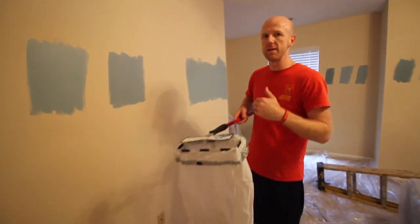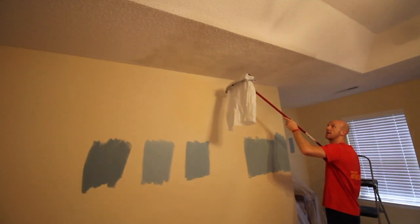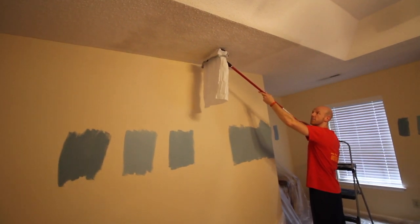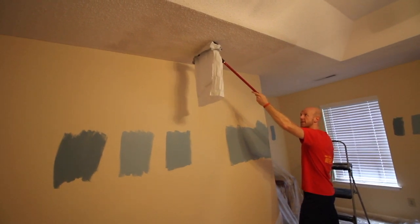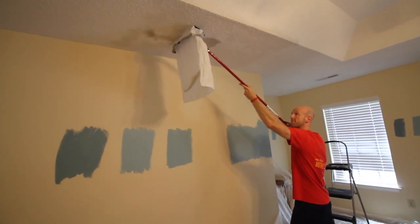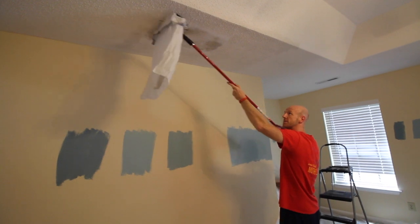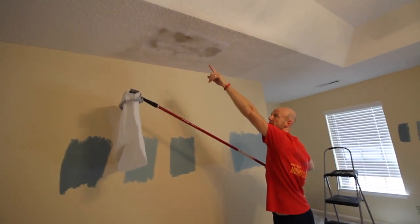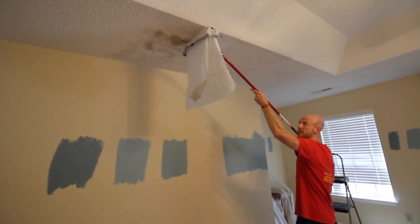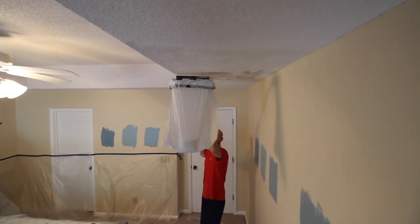Most of this popcorn ceiling stuff will actually fall right into this trash bag here, which makes cleanup a much, much easier process. You're still going to have stuff on the ground, but this makes it a lot easier. Basically you want to take this and run it at about a 15 degree angle. If you go too sharp, you're just going to dig into the drywall, so take it as close to flat as possible and just press — you can see all the stuff falling into the bag. Make sure you're getting as close to the drywall as possible. Try not to do what I did right there; you'll just have to sand that down — that's just scraping the drywall. Not too big a deal, but try not to dig too much into it. You're also going to need a hand scraper to get in along the edges. You can see how it looks and how it falls off.